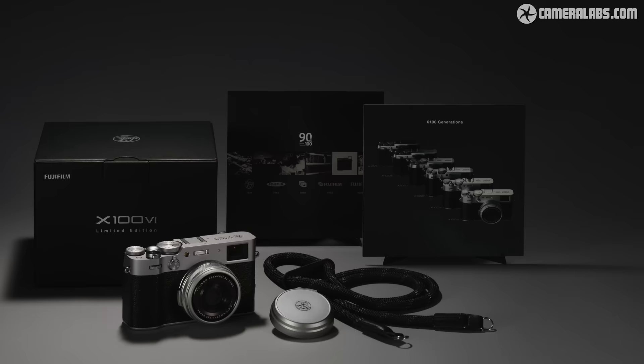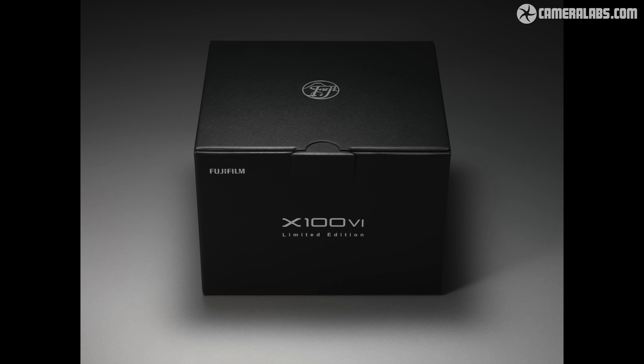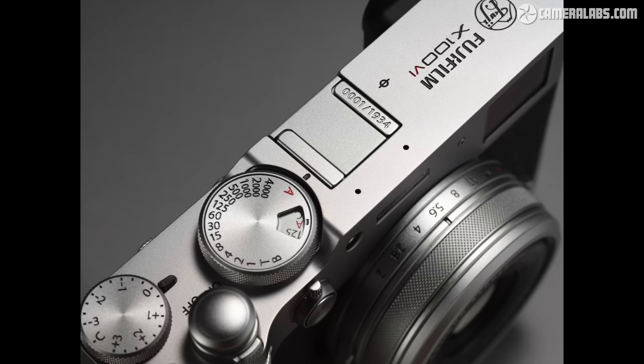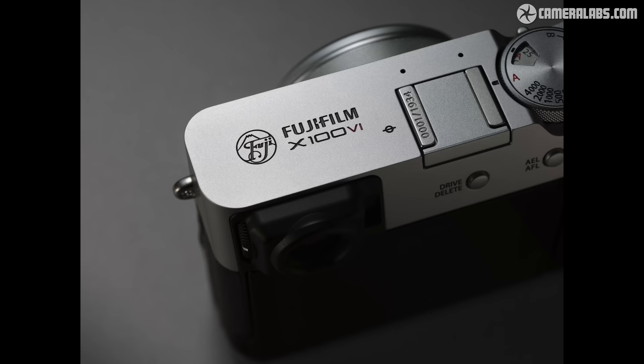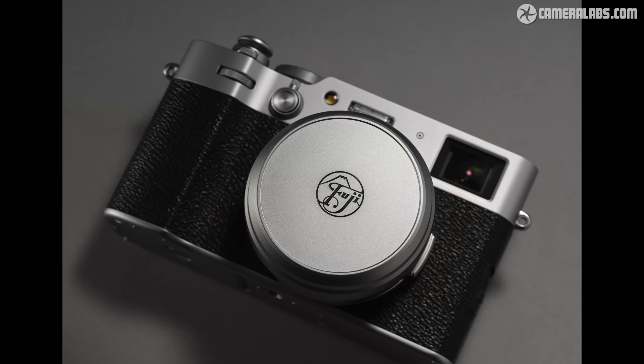If you fancy something a bit more exclusive, there's also a special edition with a soft shutter release, a dedicated strap, box and history card, as well as the serial number on the hot shoe and the original Fujifilm logo from 1934 engraved on the top and on the cap. Appropriately, it's limited to 1934 models and costs 1934 pounds or $2000.